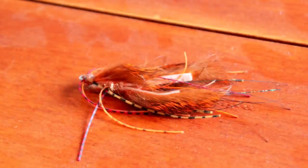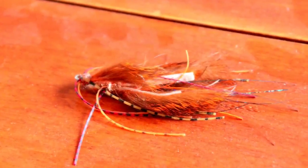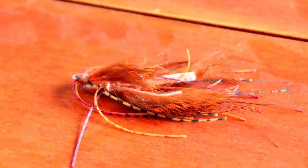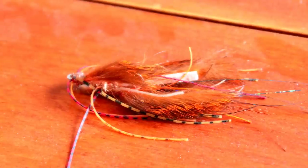If you ever have conventional fished for bass, you know that skirted jigs with crawdad plastics seem to produce some of the largest bass. I created this fly to mimic these jigs.